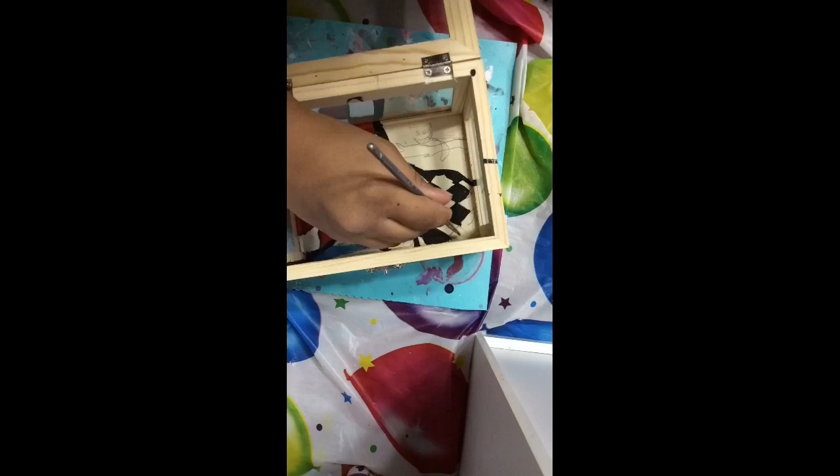Now I'm painting in these diamond shapes — they're gonna be black and white. I feel like they just go with the theme.